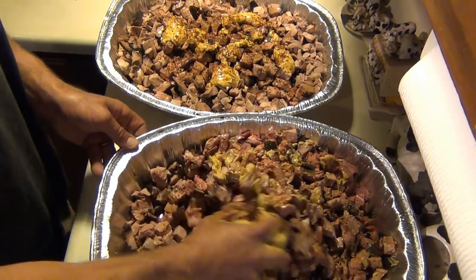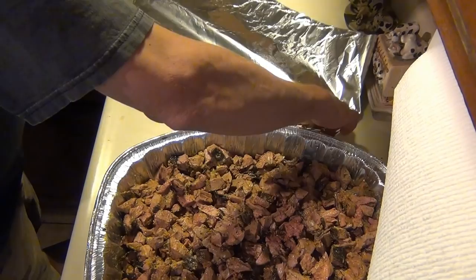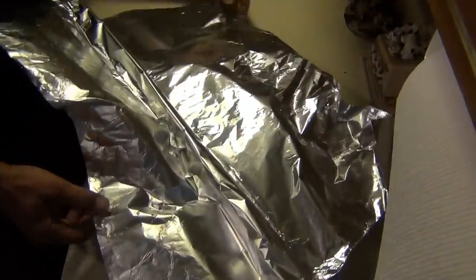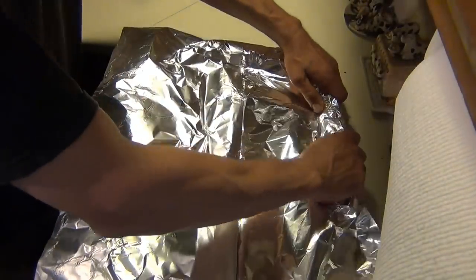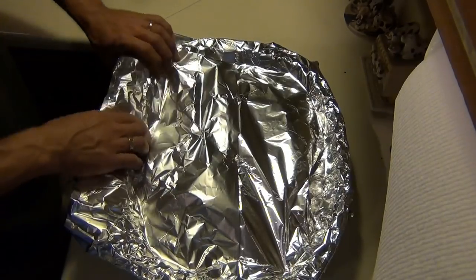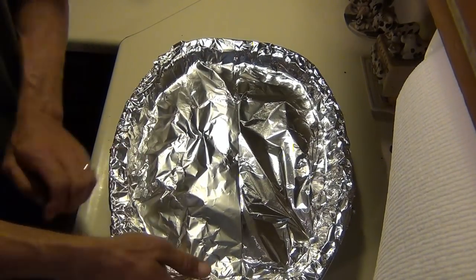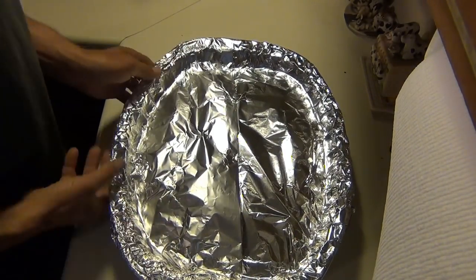I'm gonna mix this up, then cover it and put it in the oven at 225 for about another five hours. The tin foil isn't quite wide enough to cover, so I'm taking two sheets and folding in half, then folding over twice so it'll lie flat right down over the pan. I'm crimping it down to the inside - I don't want to lose a drop of moisture, not one drop. I don't want any steam to escape. Fold it down like that to keep all the moisture in the pan - the steam just drips right back in.